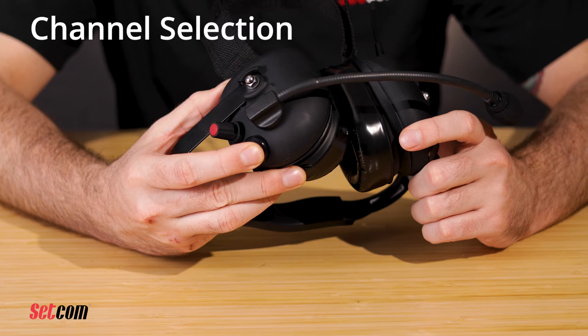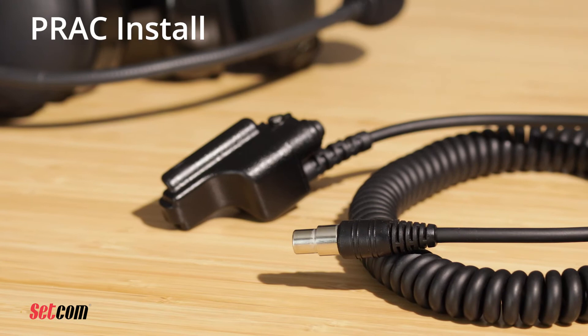To change the current channel, press and hold the mic mute button for five seconds and the headset will begin to cycle through the available operating channels. Continuing to hold down the button will advance the channel once each second. All headsets need to be on the same channel to remain connected as a network, unless the operator is intending to join another network.